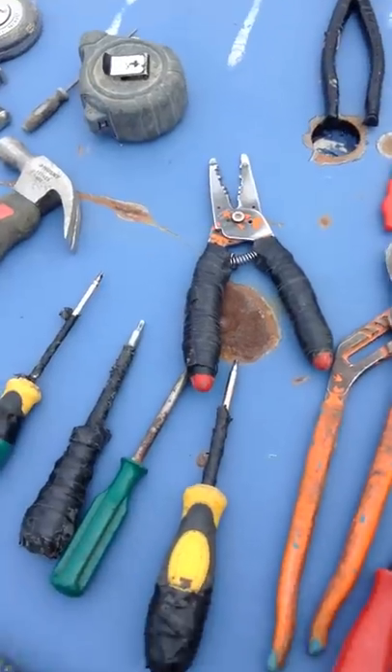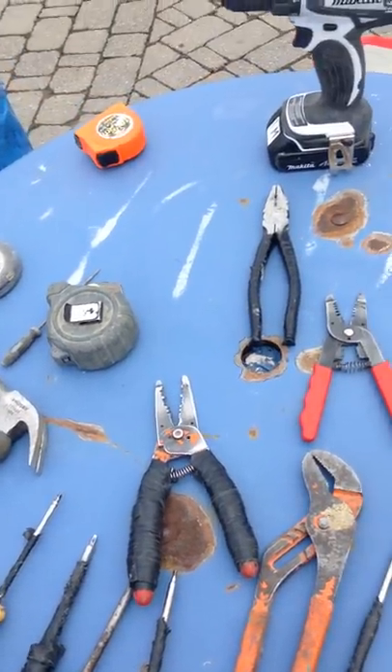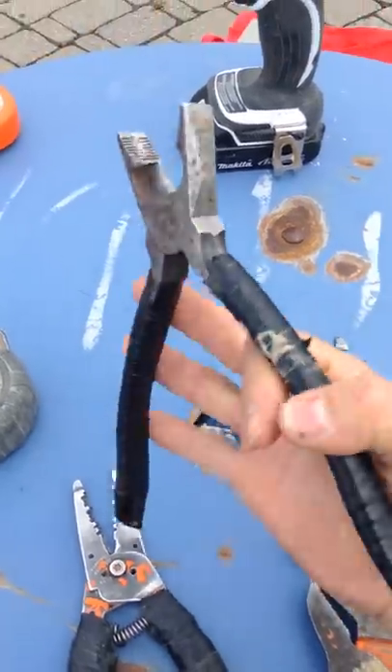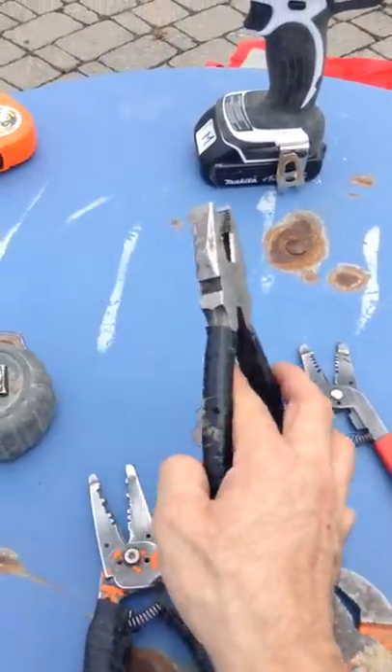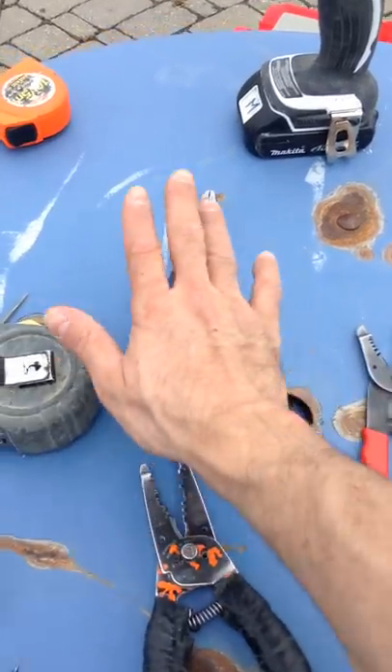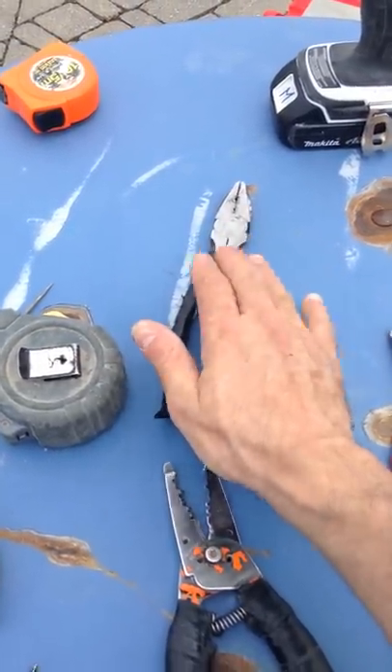Pliers — I'll show you two pairs. You want to buy good quality because pliers are the main tool that we use.